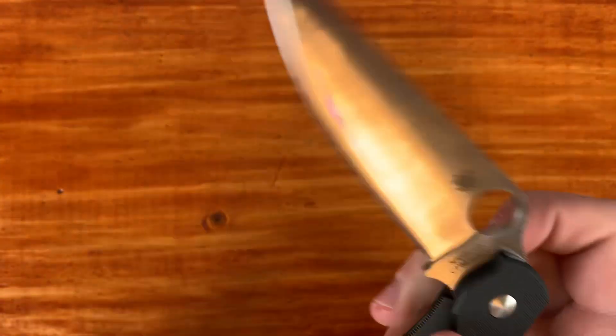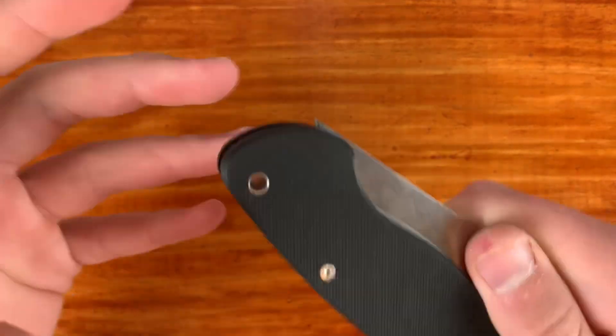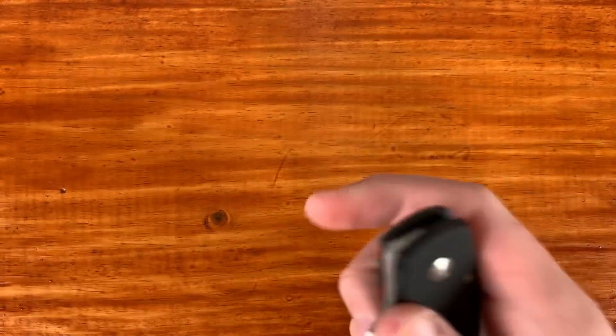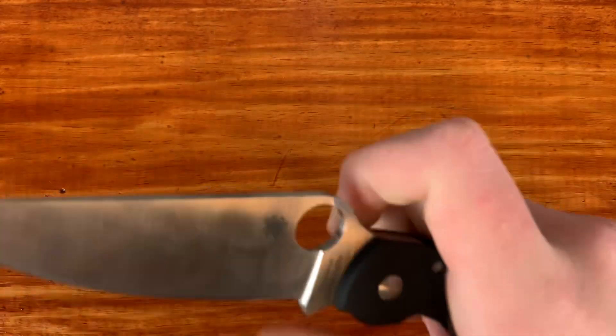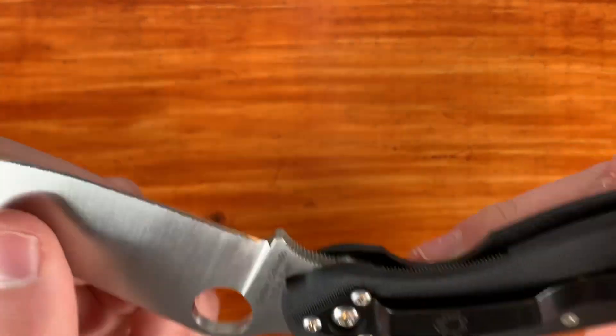Basically what I did is I sat the knife kind of where it was about to close with that detent, and it did work — I set it like that pretty much overnight. That helped a little bit, and just a lot of opening and closing has helped break it in. But the action is still a little bit on the gritty side.